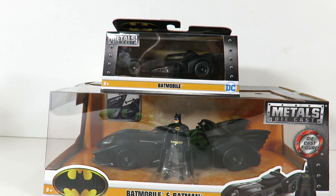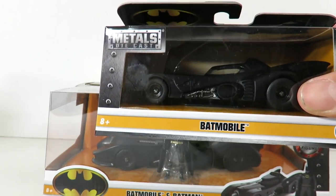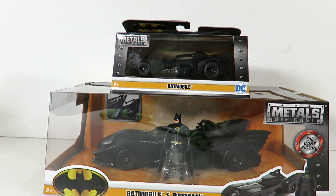What's up guys? Say hi man, back with another figure review. Today we're going to be taking a look at the brand new Metal Diecast Batmobile and Batman 89 Batmobile. We have the smaller version right here, and this is both made by Jada Toys Metal Diecast. We have the smaller one here and we have the larger scale one right here with the Metal Diecast Batman.